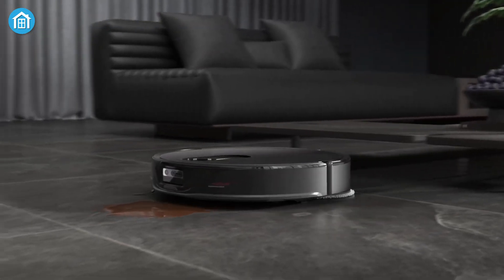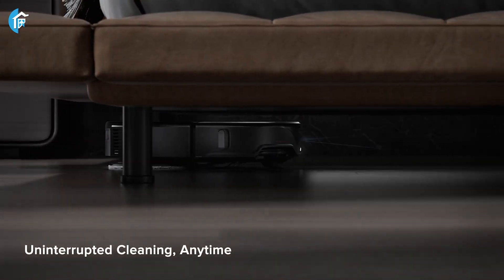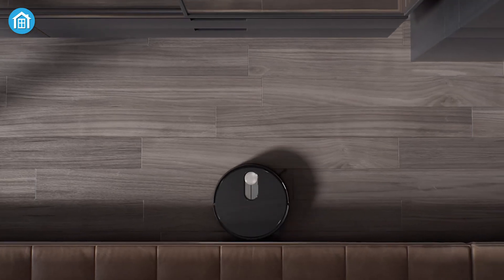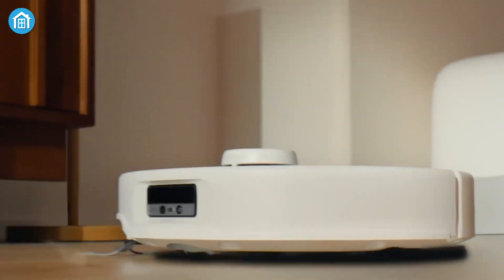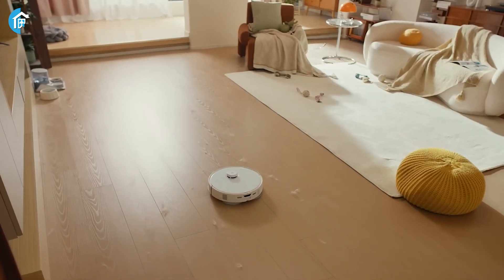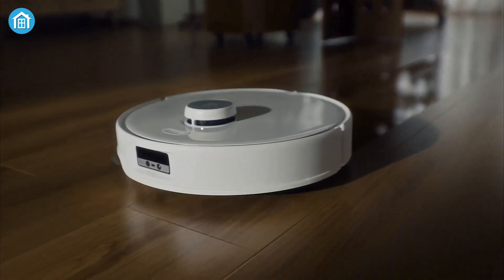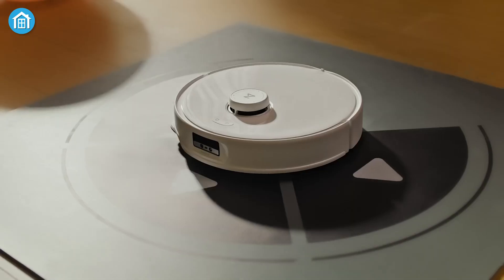Let's not forget about intelligent mopping and dirt detection. These vacuums aren't just about vacuuming — with intelligent mopping, they can detect how dirty your floors are and adjust water flow accordingly. In day-to-day use, each of these vacuums has strengths tailored to specific cleaning needs. The Q-Revo Curve excels in homes with pets or lots of furniture, thanks to its nimble design and powerful suction.